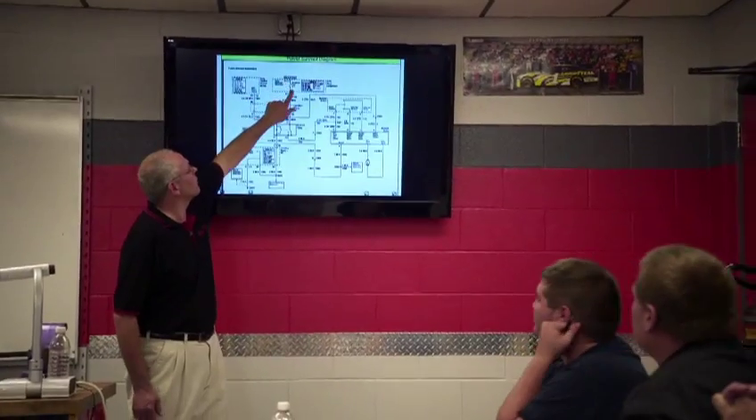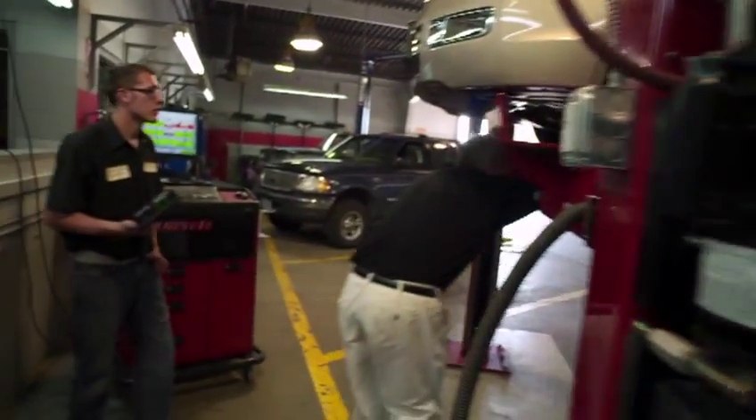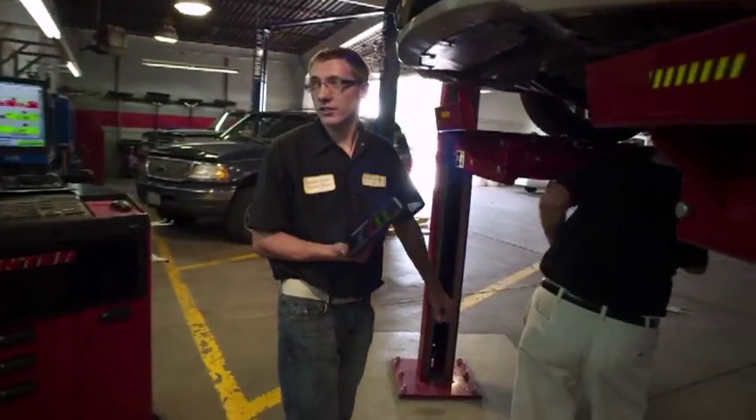My name is Jim Kennedy. I'm the first-year automotive instructor. I teach the electrical, computers, controls, fuel systems, ignition systems, emission control systems, and then all the undercar chassis, suspension, and brake systems on the automobile.